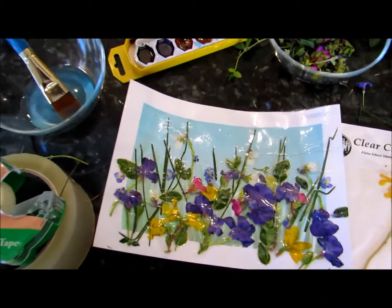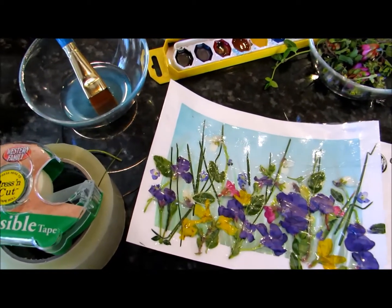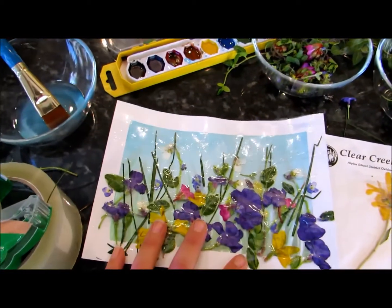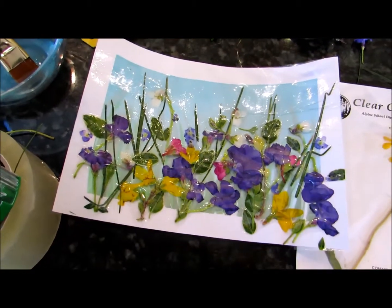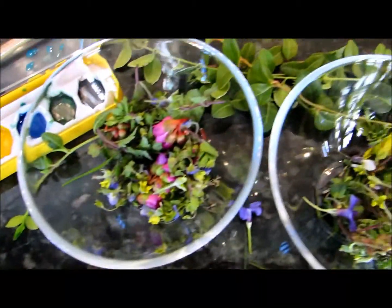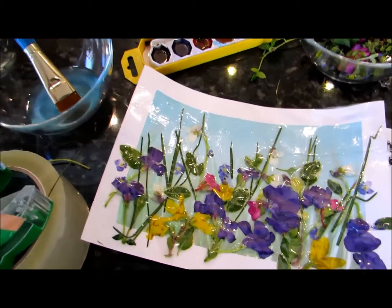Hi everyone, welcome to Mr. Otter Studio. How fun is it to look at all the flowers and blossoms blooming outside? We're going to take advantage of that beauty and make flower preservation art. What you see here are real flowers — I picked them. Some of them are weeds, some are blossoms from trees. I just picked a bunch and put them in this bowl, and we're going to turn that into art.